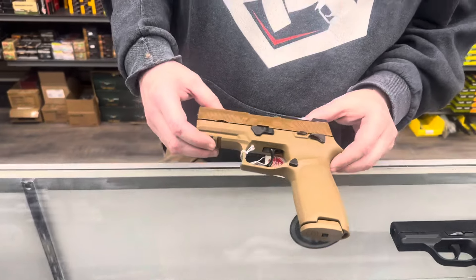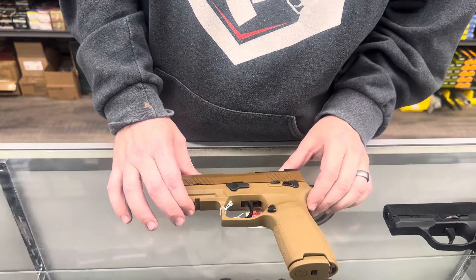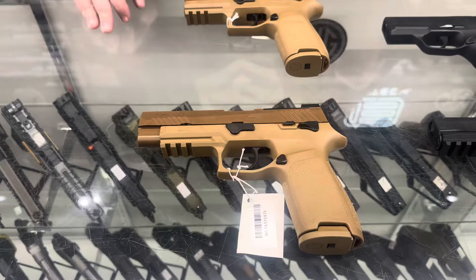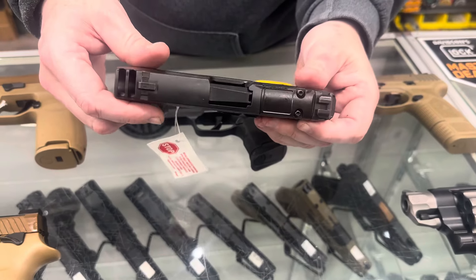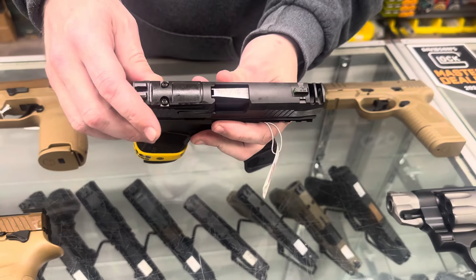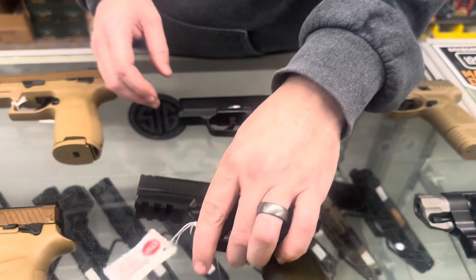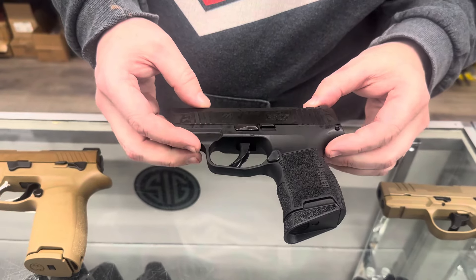From Sig, we got in the standard M18 and M17 in 9 millimeter. One that we cannot keep in stock — as fast as we get them in, you guys are buying them — is the 365 X Macro Comp, the standard 3.1 inch barrel with the compensator. We also got a standard 365.